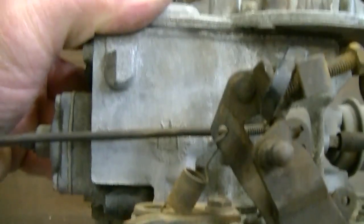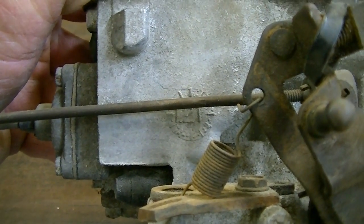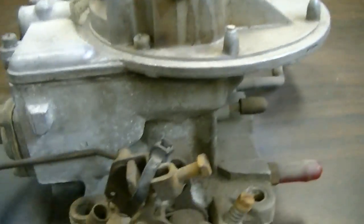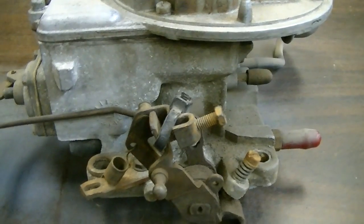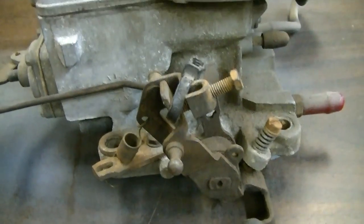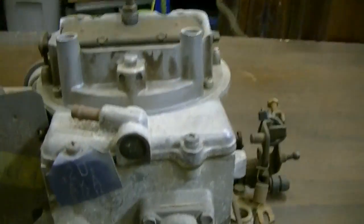As you can see on this here, this is a 1.21, which is one of the larger 2-barrels. So this more than likely would have - I'm trying to remember - probably would have come off of maybe a 351 Windsor. It might have been off of a 302. I can't remember. I used to have all this stuff known by heart, but not anymore.